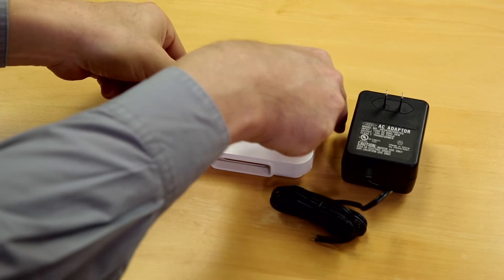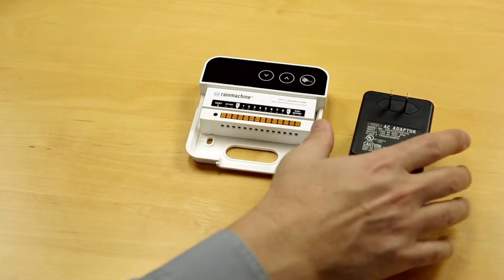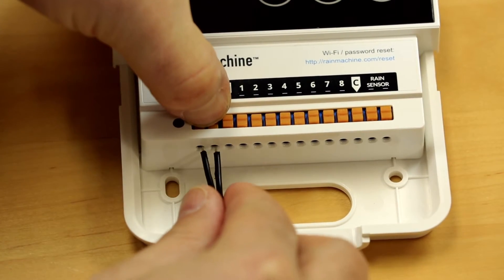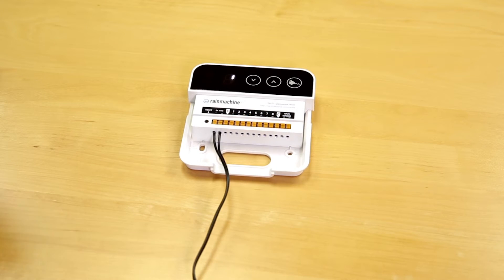Before fastening the unit onto a wall, we need to first power up and set up the Rain Machine. Attach the 24-volt AC wires to the Rain Machine, then plug the 24-volt AC adapter into the AC wall socket. Rain Machine will power up and go through the booting process.